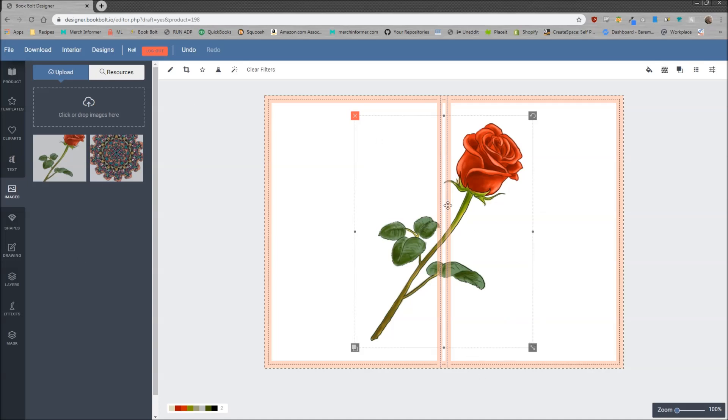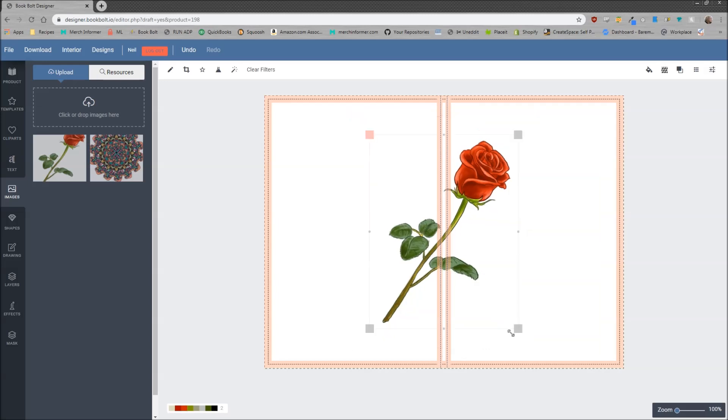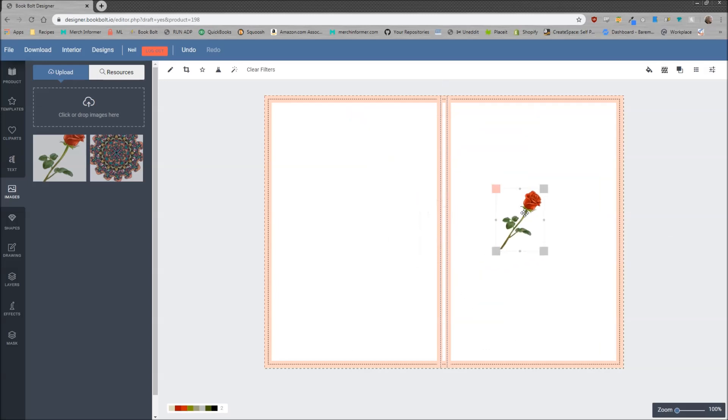I'm going to use this rose. The way we're going to do this is we are going to resize the rose and just put it anywhere you want. We're just going to put it on the front cover here, and I've made it a little bit smaller.